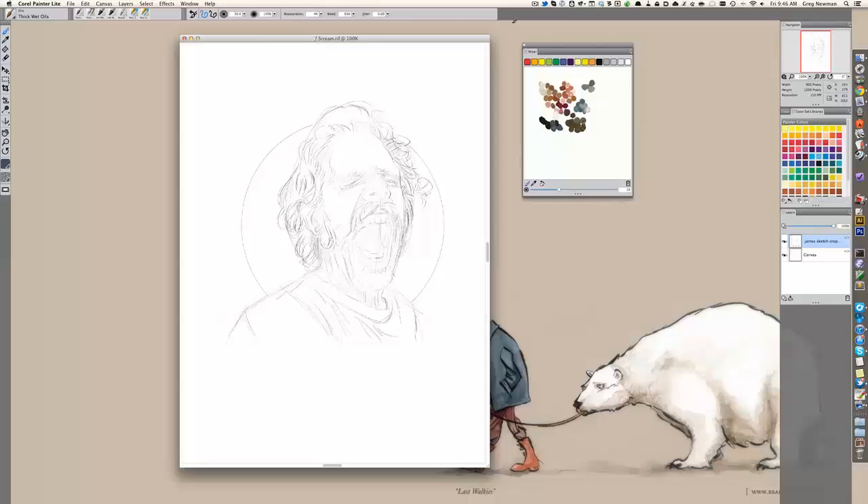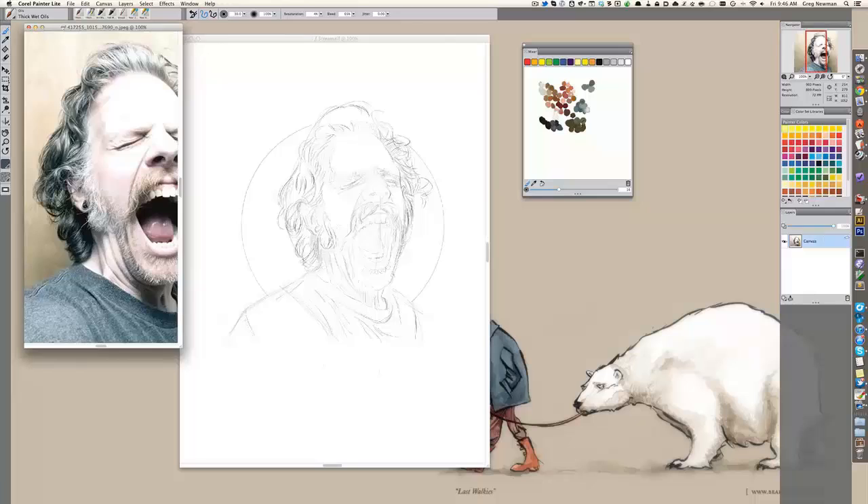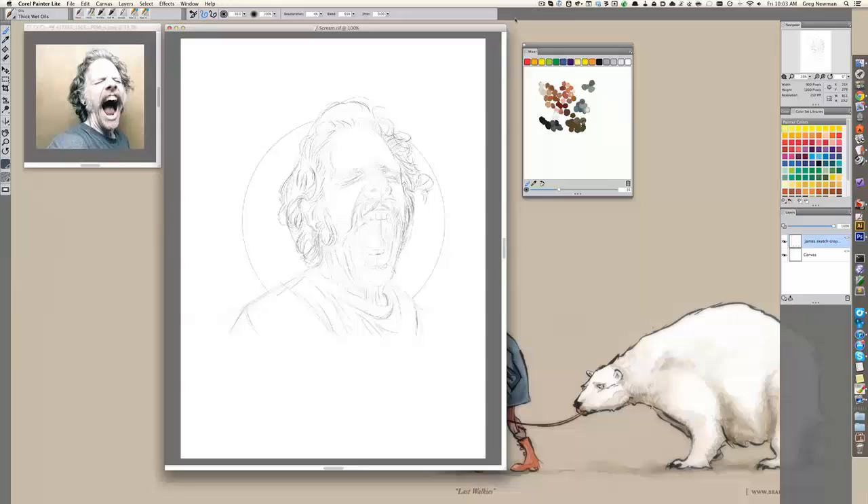These are the most common colors I'll use in a project. I like more muted colors, nothing real bright. And then I'm going to import my reference image and keep that close by.